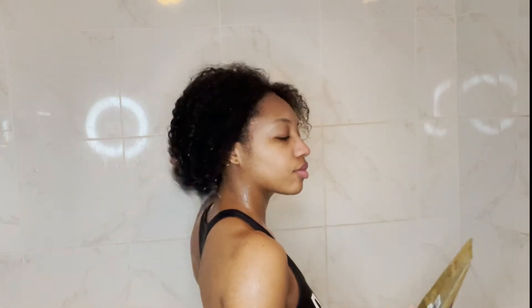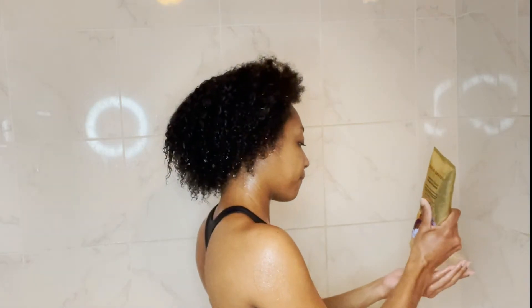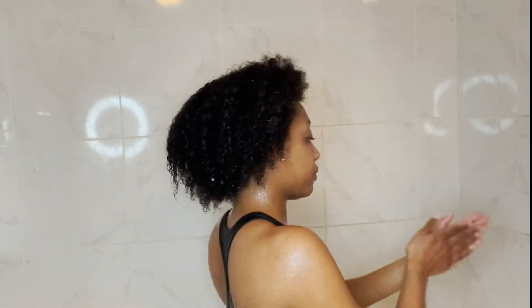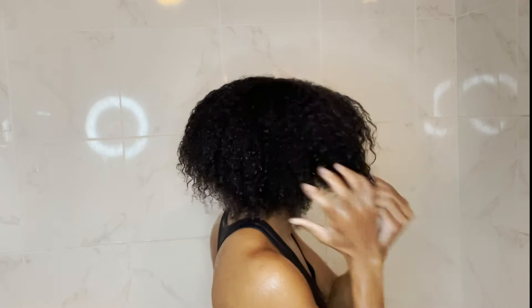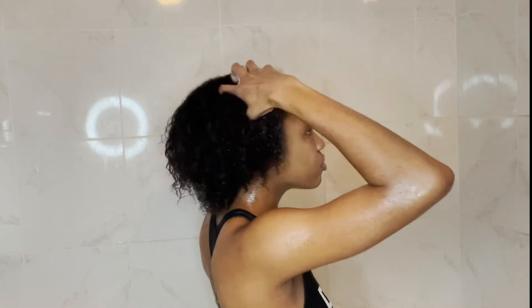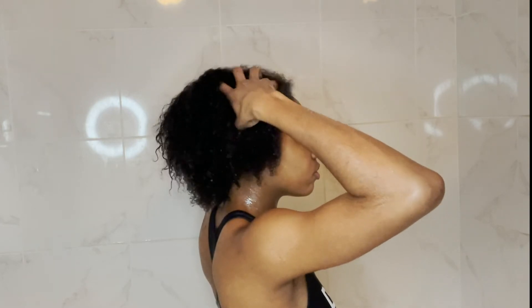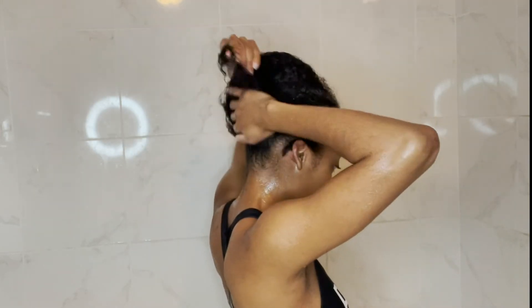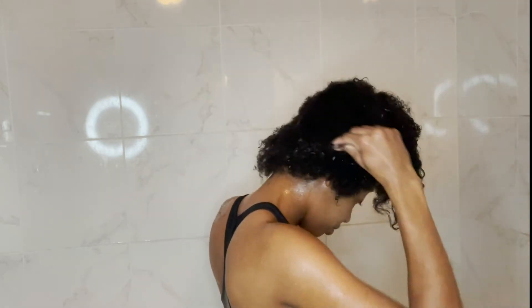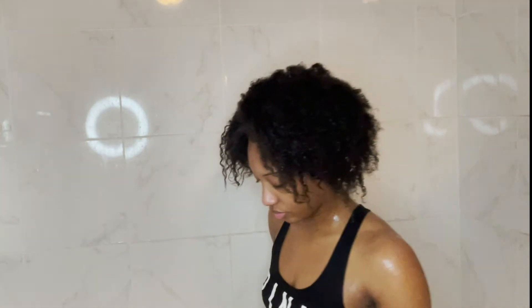Next I'm going in with my moisture boost conditioner by the Pantene Gold Series — this stuff is super good, which is why I use both products together. I work it through my hair after the shampoo. On my normal wash day I separate my hair into four sections, but since this is a quick 10-minute routine — perfect for the morning before work — I skip that step. This is my go-to quick routine and it definitely gets the job done.